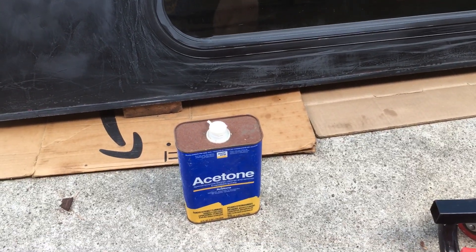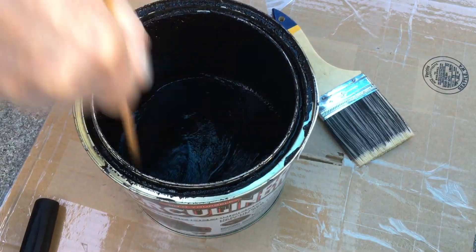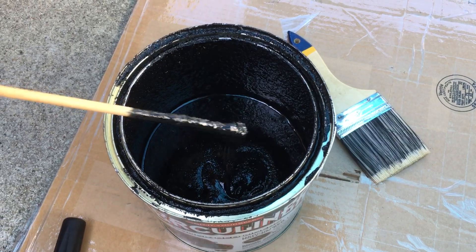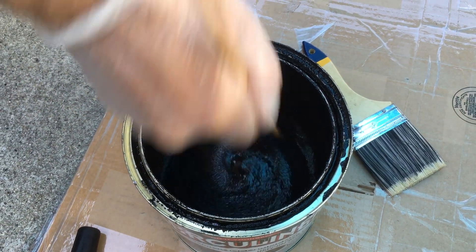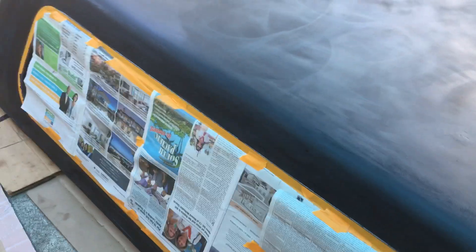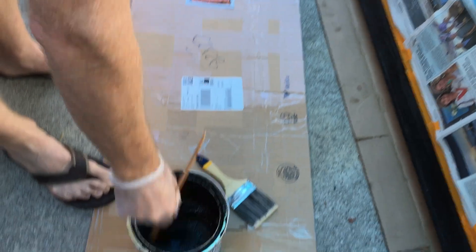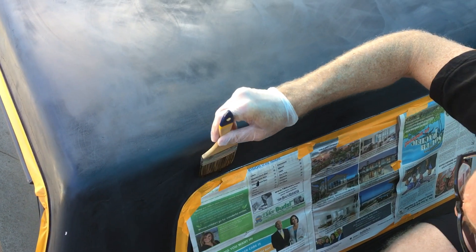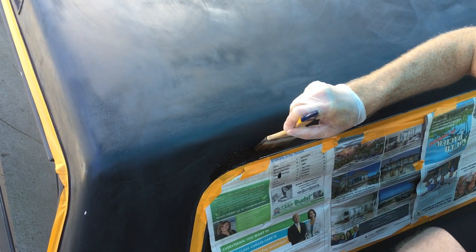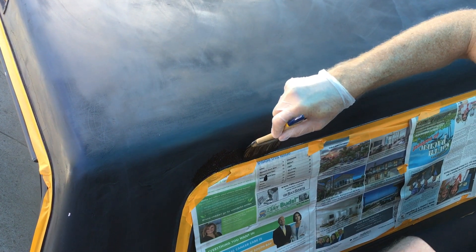After you've sanded it down and wiped the dust off, they say rub it down with acetone and then let the acetone evaporate for 10 minutes or more. This stuff needs to be stirred often — even if you have it in the paint tray you want to stir it regularly because the rubber is going to sink to the bottom. I've masked off the windows and I'm just going to paint with a brush around the edges and then roll the rest of it.